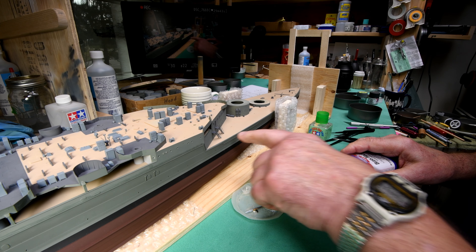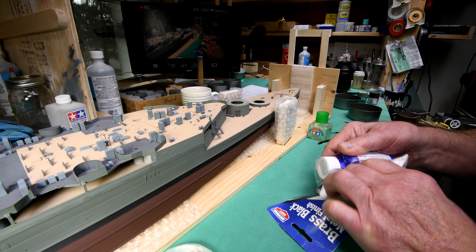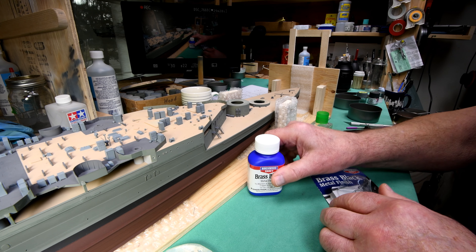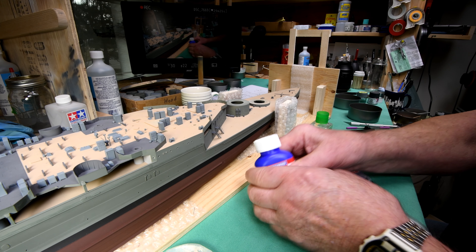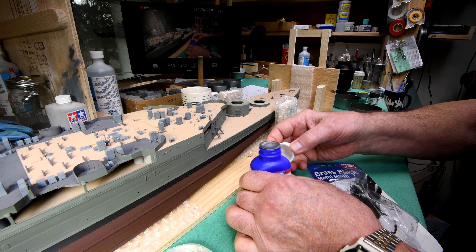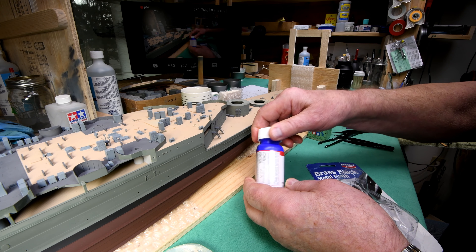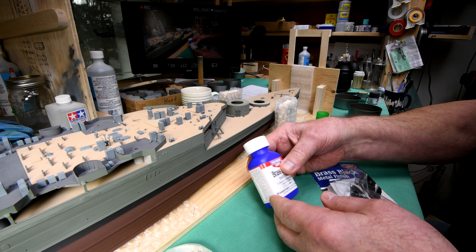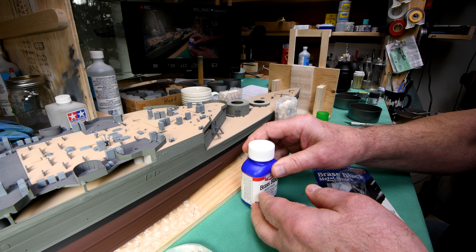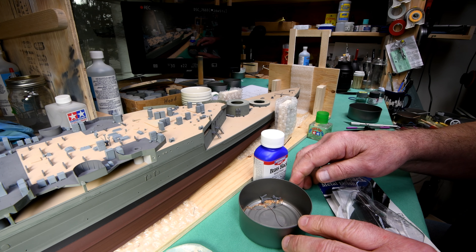I know I just said we'd stick on the macro lens and have a close look, but life is what happens to you while you're making other plans. This is the stuff I had wanted to buy way back when we were working on the Bismarck. I'm thinking maybe I should put on a pair of rubber gloves when working with this — the description says it can be harmful to your skin and it's poisonous. So we'll prepare to do the brass chain and blacken it today.